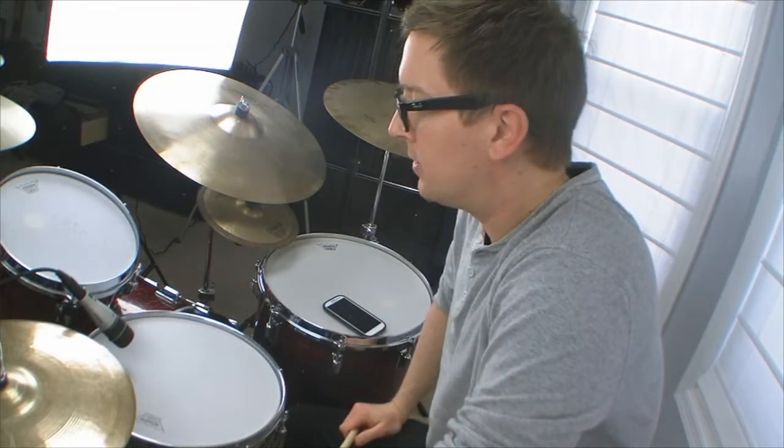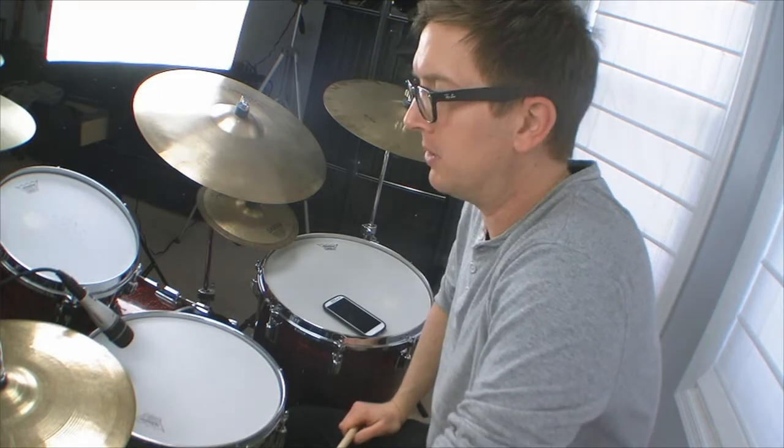Hi, welcome to Nick's Drum Lessons dot com. This will be the first of many rudimental combos that I do on the site.